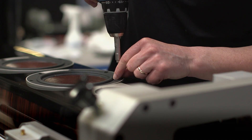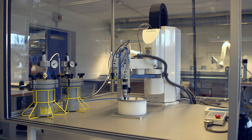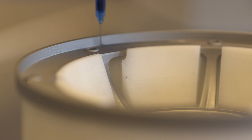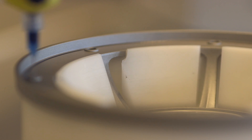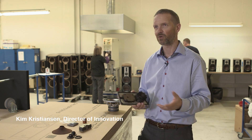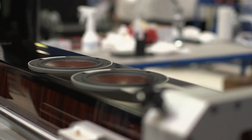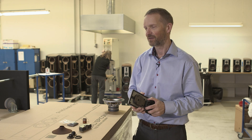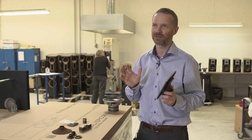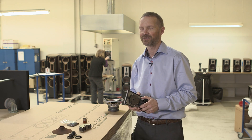When we developed the Apicon series, it was really a result of technology being developed and refined throughout the years. When you work with all the products, you learn things and you know how to do things better. We decided to take all these things and put them together and make a real top-end product. It's been some years since we have allowed ourselves and our engineers to just go for the highest performance and not look very much on cost, actually. There are some expensive solutions in the Apicons.